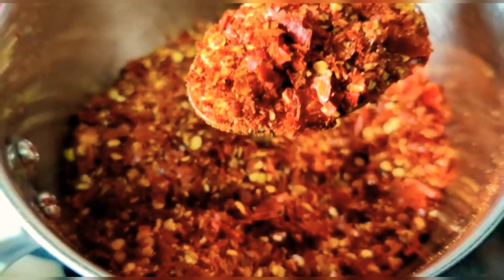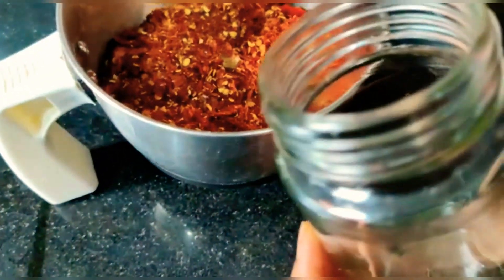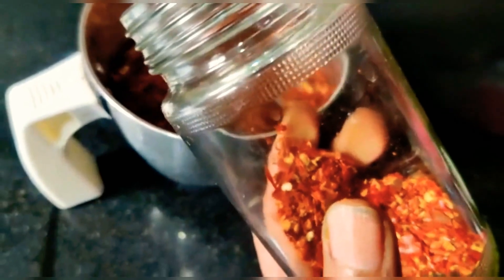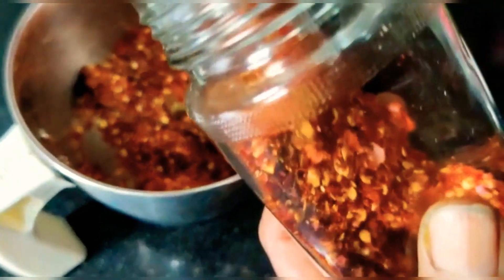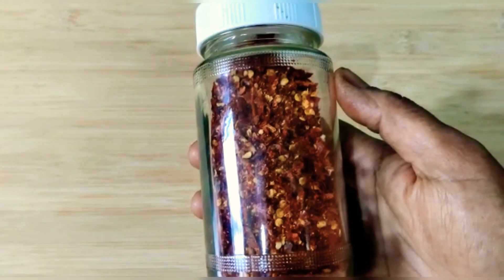I will grind it and store it in a bottle. I will fry it in a bowl. Friends, chili flakes are ready.